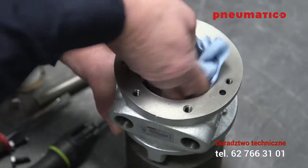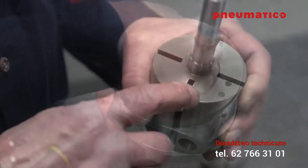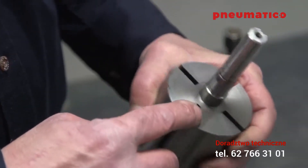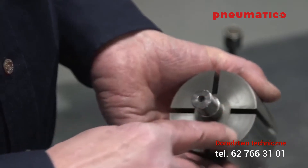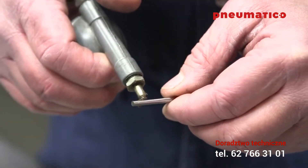Clean the parts using GAST flushing solvent AH255D, which is a specially formulated solvent that won't degrade the vanes. Inspect all of the parts for scoring. If scoring is present, you'll need to contact a GAST authorized service center.